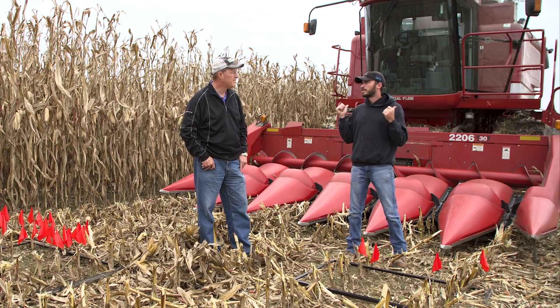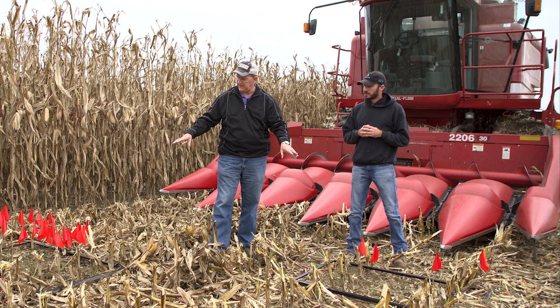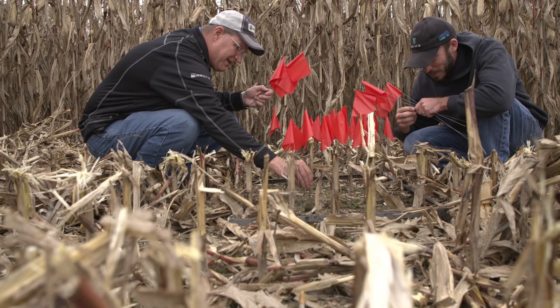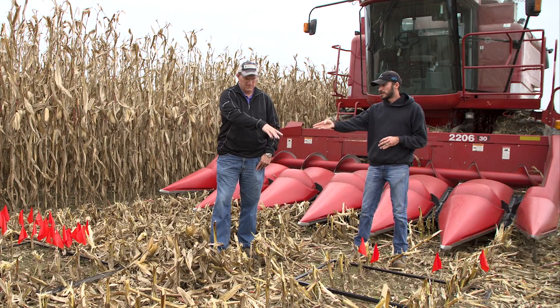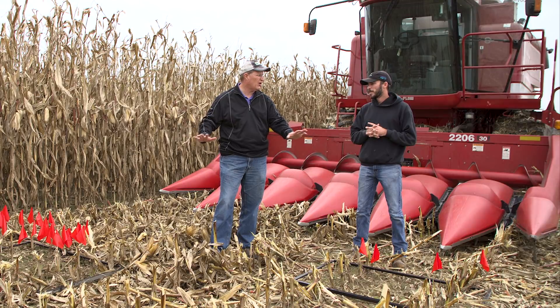If we had shelled on through, you would start seeing material coming out the back, which isn't actually comparing the gathering chains. So we threw these frames on — this is eight square feet. I see four flags here. We cleared all the residue out of the way and put a flag every time we saw a kernel on the eight square feet. We did the same on the other side. So four flags here — how many over there?